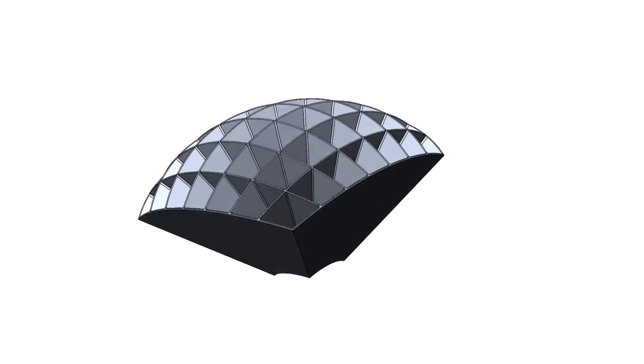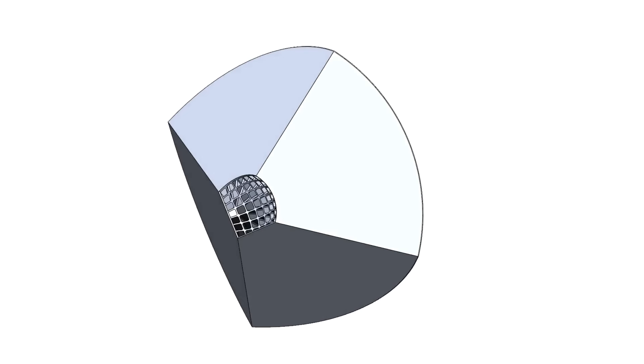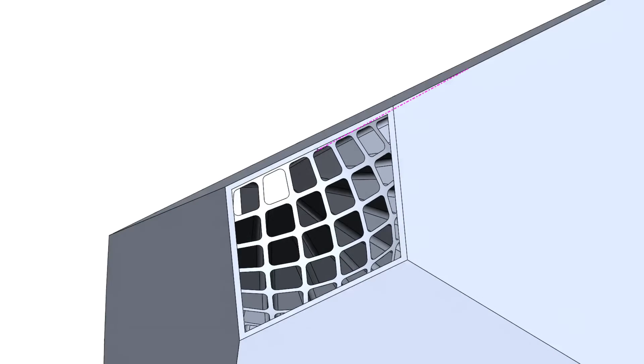It took me nearly a month to solve this, but then, over a cup of coffee, the solution just hit me.